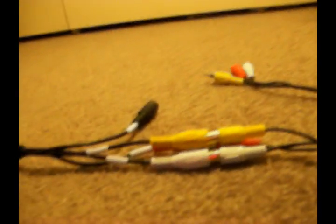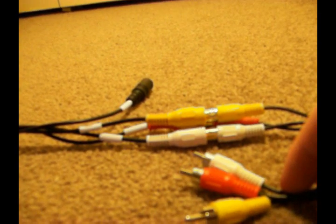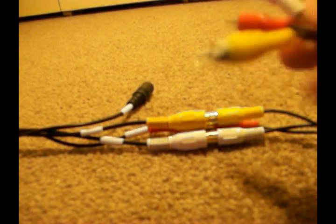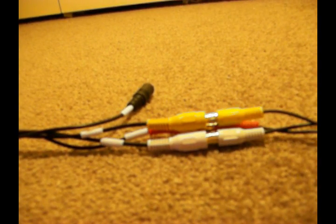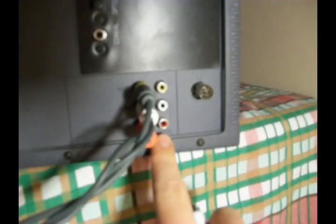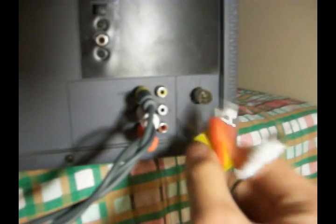With that done, simply plug this end into the output of the television. The output records whatever is being displayed on screen, so that's what we're going to do — we can record television or whatever you want. As you can see, there's a spot right here next to my Xbox cables. Right near my finger it says 'output', so you're going to plug it into the output of your television.